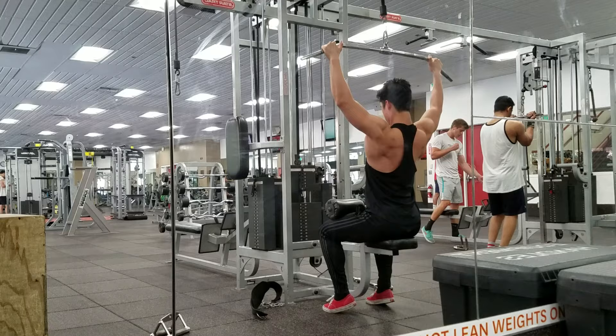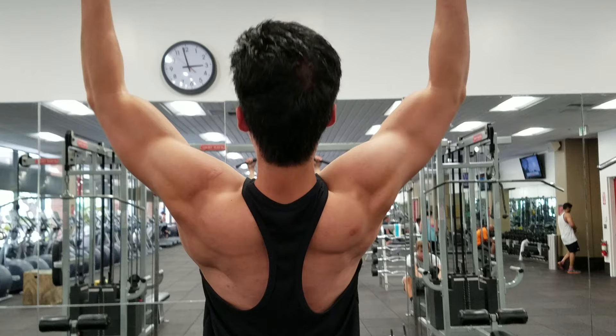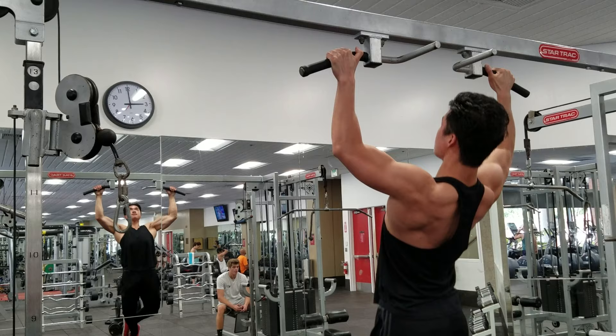Once you can pull your own body weight and really engage your back, you can move on to bodyweight pull-ups. The same concept applies — focus on retracting the scapula back and down, engaging the mid traps, lower traps, rhomboids, and mid back, and really utilizing your entire back to build strength.